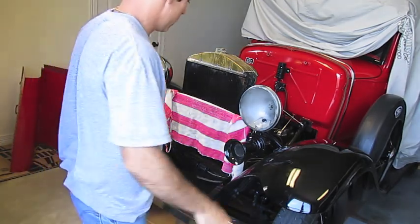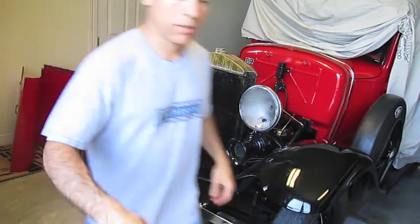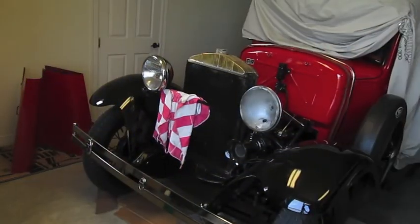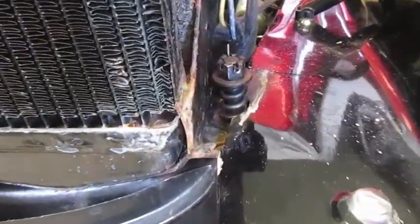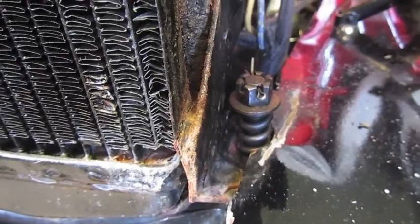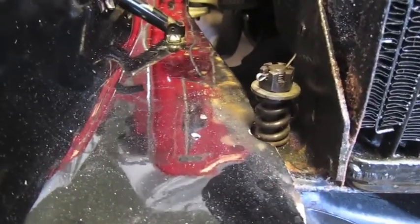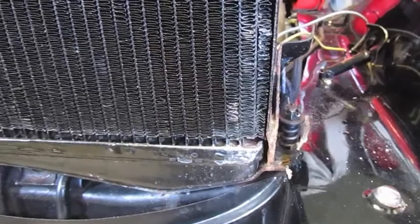Now this makes it easier to get to the screws on each side. That's one of the bolts holding in the radiator on the driver's side, and on the passenger side. Now you can easily get to those. There are cotter pins — you remove them, unscrew the bolts, and pull them out from the bottom. That will be the next step before we remove the radiator itself.